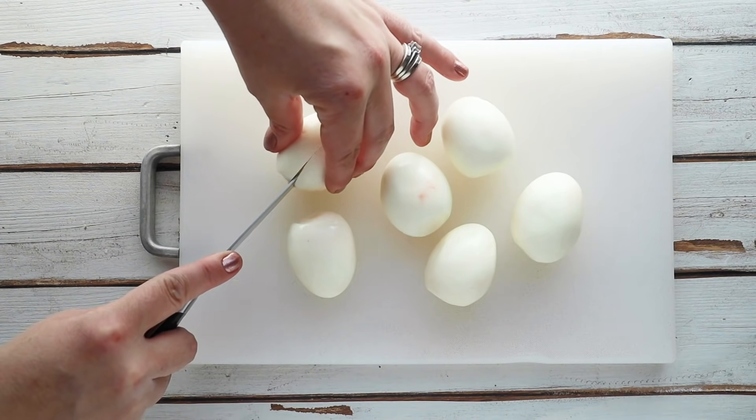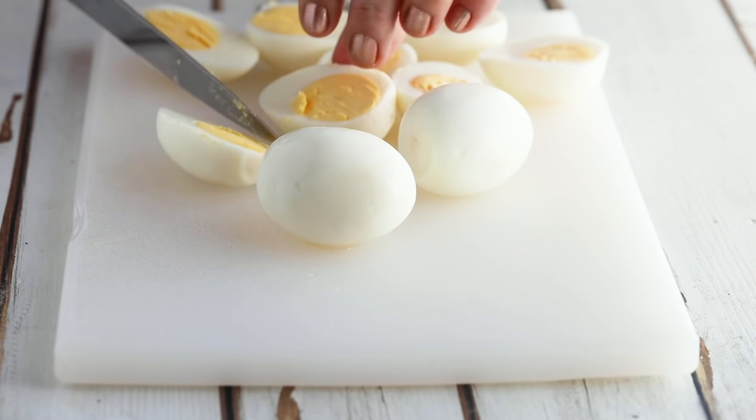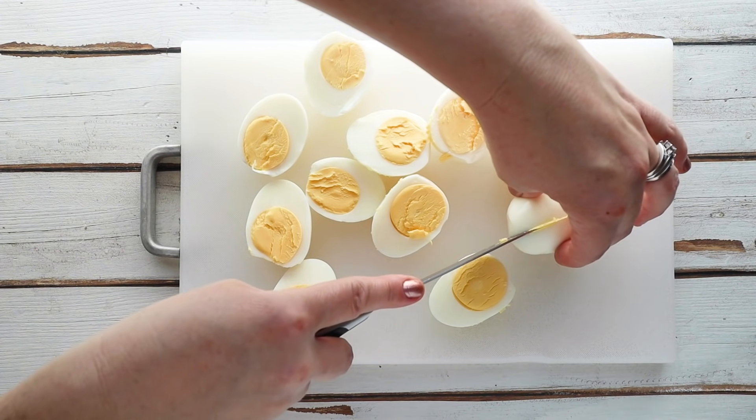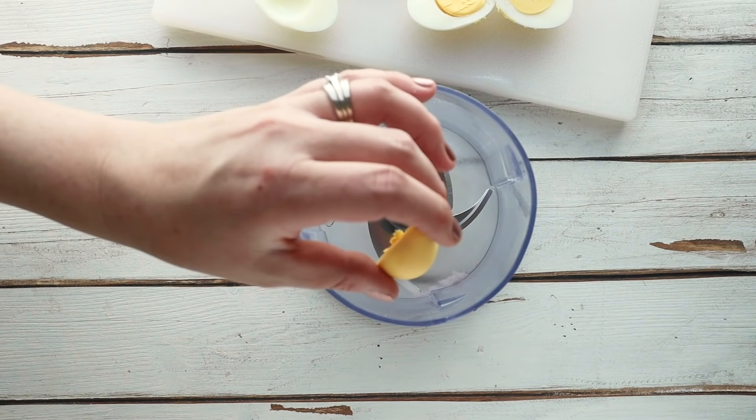We're going to start by slicing our eggs in half. I'm just using six eggs, which will make 12 deviled eggs, but you could use a dozen eggs to make 24 and just double this entire recipe. After slicing them in half, we're going to scoop out the yellow yolk and put it in a mini food processor. I'm using a food processor because I'm adding other ingredients like cream cheese and roasted red pepper, so I want everything completely pureed. You could mix by hand, but it might be a bit chunkier.